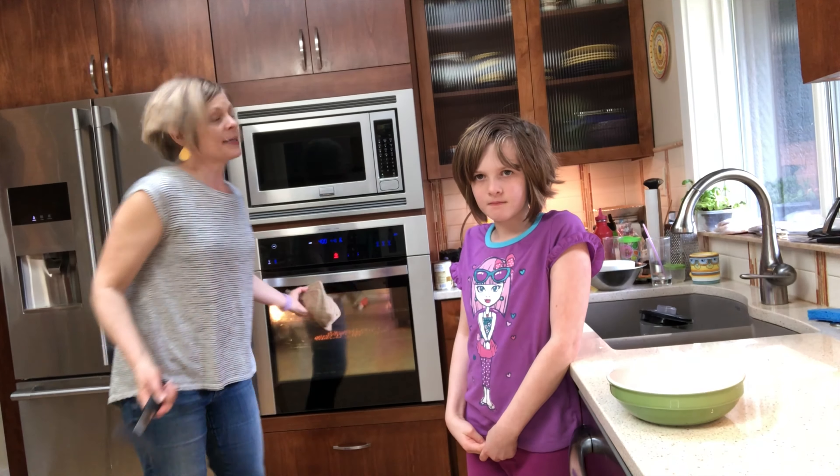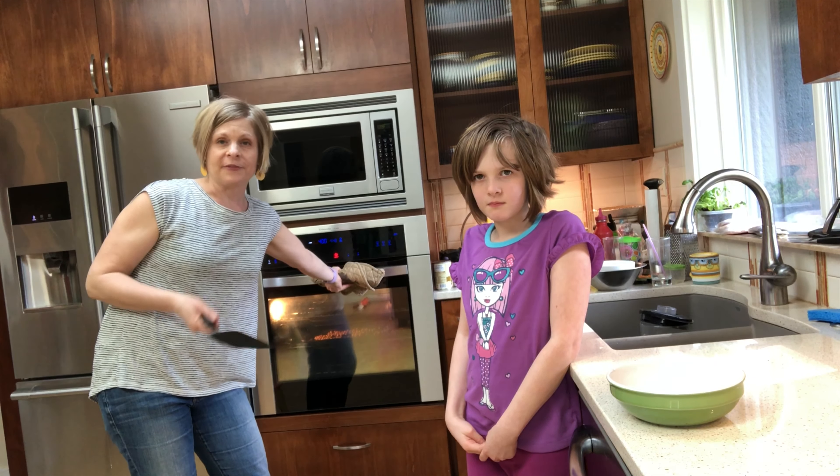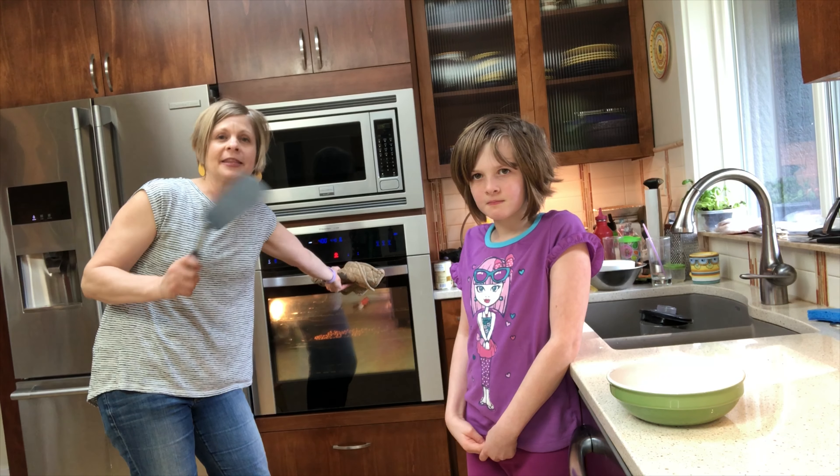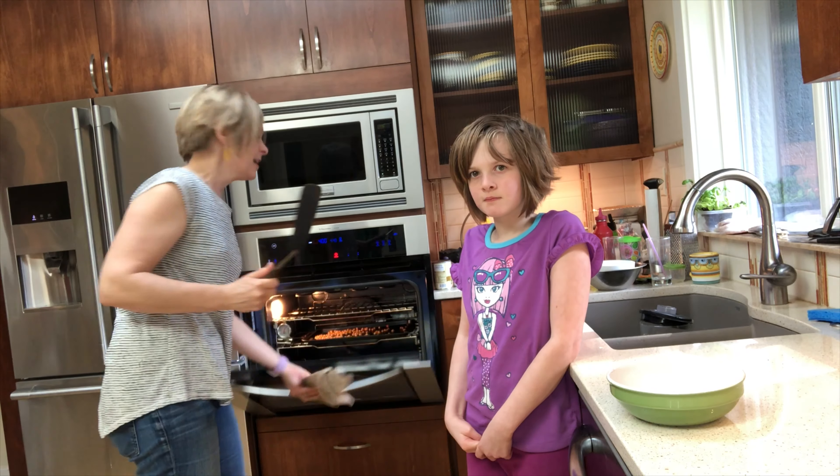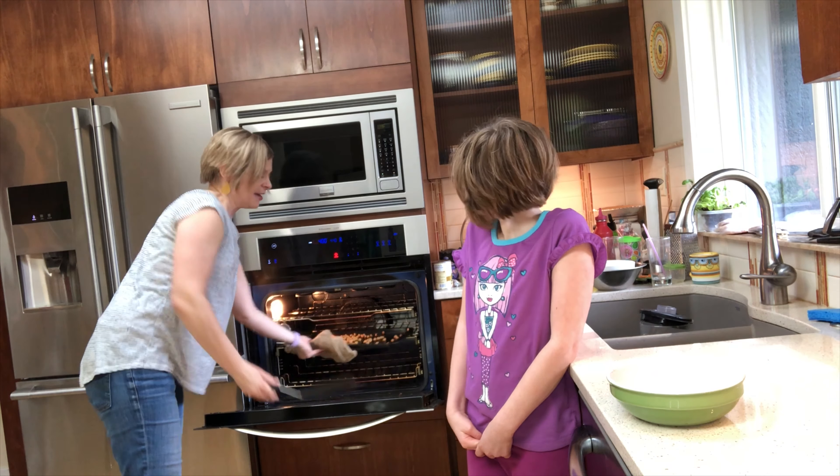We're going to take them out of the oven. We did check on them after 10 minutes and turned them, let them cook another 10 minutes, turned them, let them cook another five minutes, and turned them again. Now they are ready to take out of the oven.